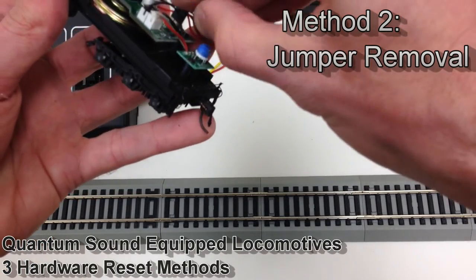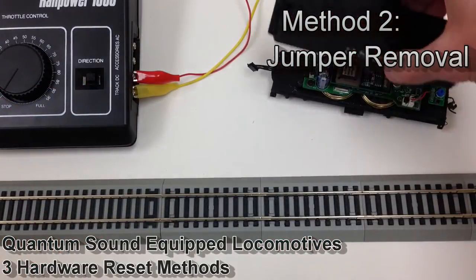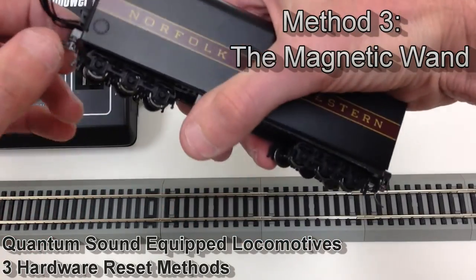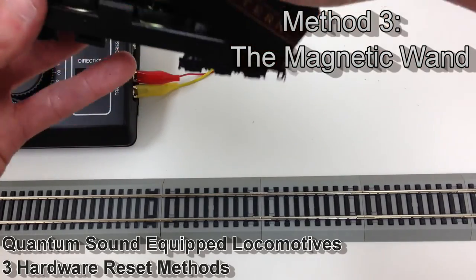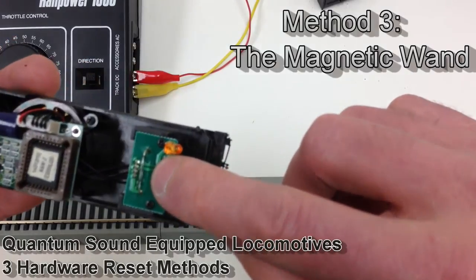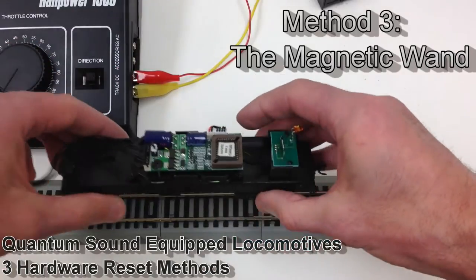This brings us to the third and final method. To remove the shell on this model, you just lift up at the point where the tether cable comes out of the front of the tender and it lifts right off. Once the shell is removed, we can see a small glass tube inside — this is the reed relay switch, and this is what you want the magnetic wand hovering over.